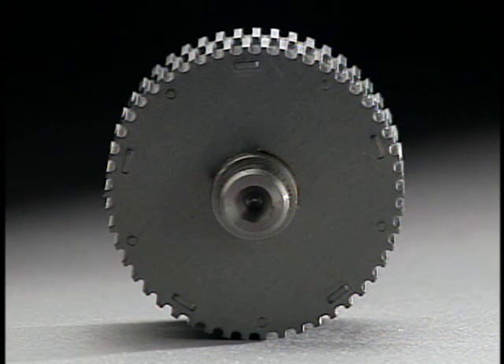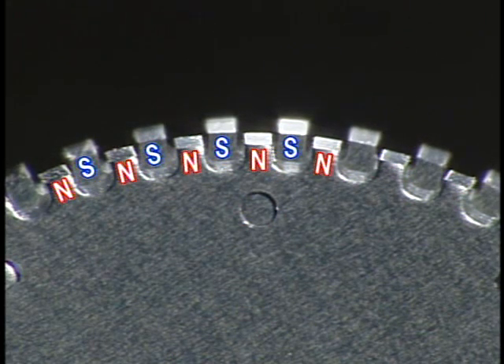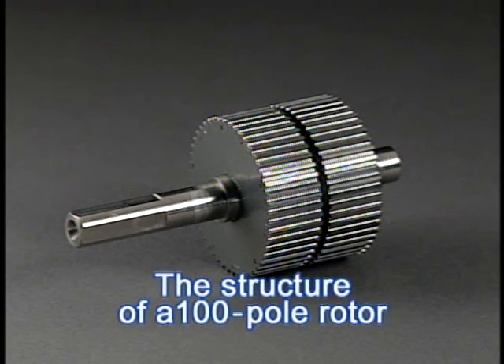When seen from the motor shaft, the teeth are positioned with one tooth shifted, and a pair of north and south poles are alternated in order toward the circumference. The teeth of the north pole are shifted at 7.2-degree intervals, and those of the north and south poles are shifted to half of 7.2 degrees, at 3.6-degree intervals. This structure can be considered equivalent to the structure of a 100-pole rotor.